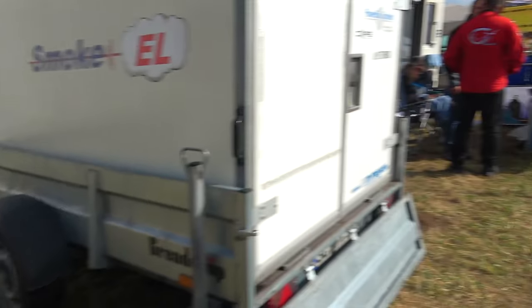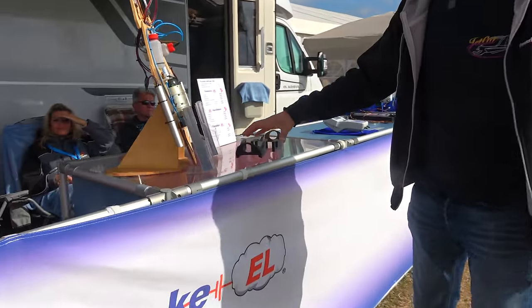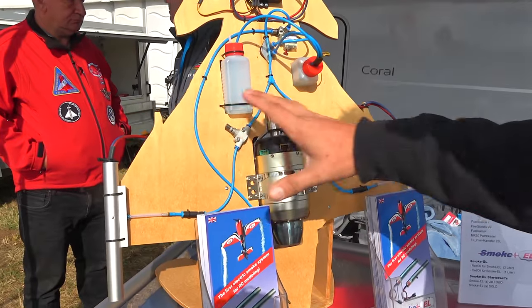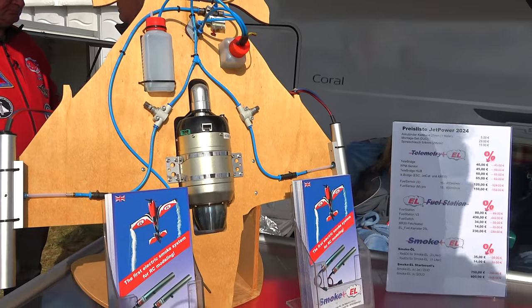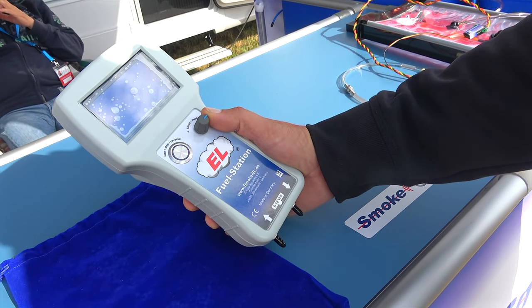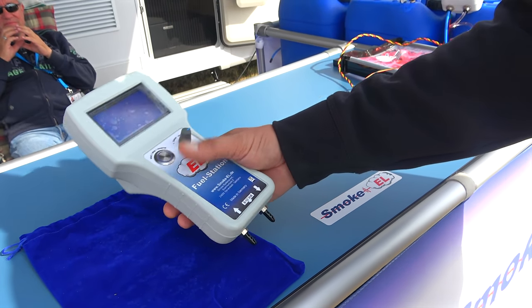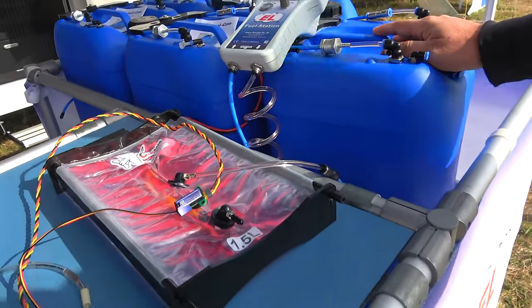Next up we've got our friend Gunter from Smoke EL. Obviously first started off with the electric smoke systems, which is what they're probably best known for, and then as well we have their fuel station, which we have on our channel as well. We did the video on this recently with the fuel bags — if you haven't seen that already, go check them out. Great piece of kit.